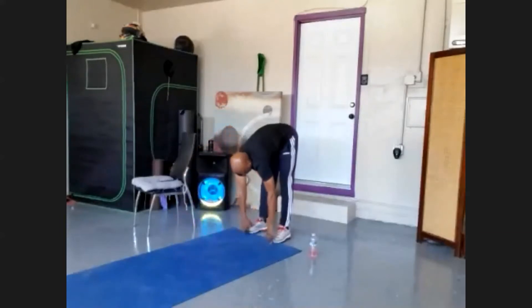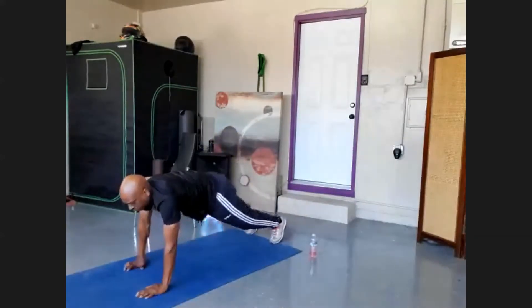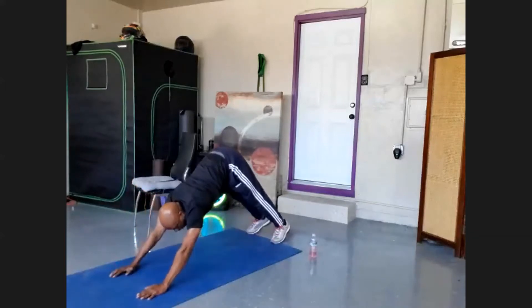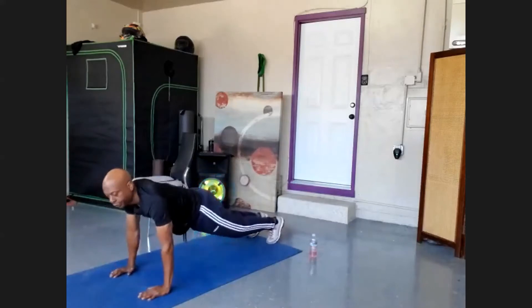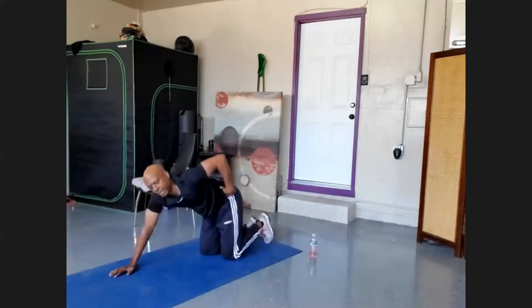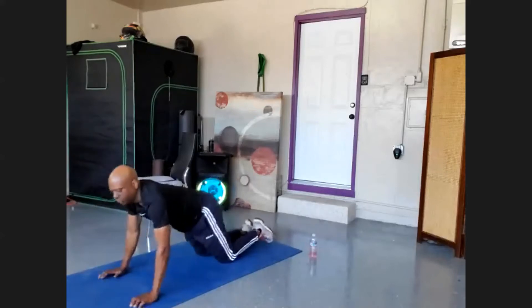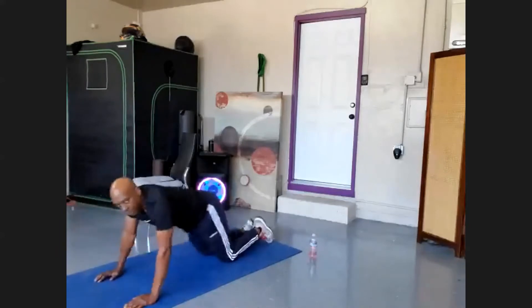We've let gravity play its part. Now we're going to walk out straight into a push-up position. What we're going to do differently this time: come into the push-up position, bend your elbows only five degrees and hold it for five seconds. Then bend ten degrees and hold for ten seconds. If this is too much, the modification is feet flat, pelvis forward, lifting your entire upper body.